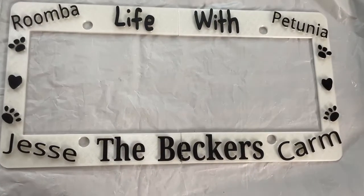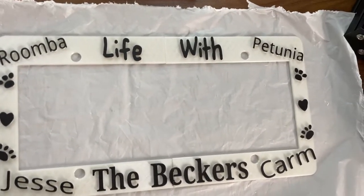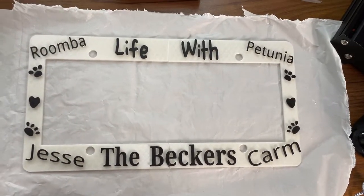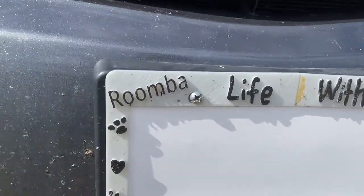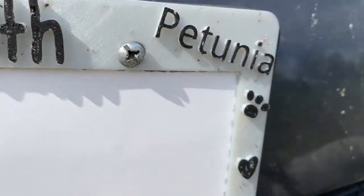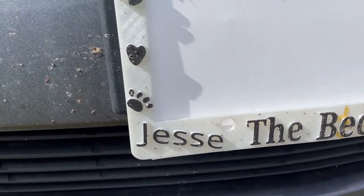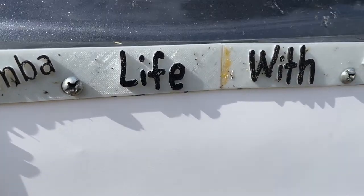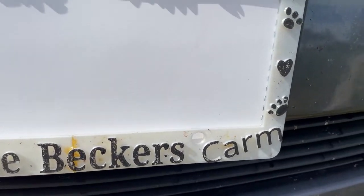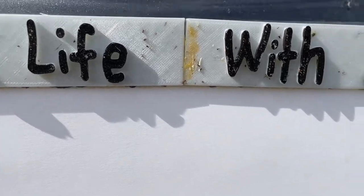Here is our freshly painted and dried license plate cover — two layers of paint here, no protection or anything like that, just the acrylic paint on the PLA license plate cover. Check this out guys: this is after nine weeks of being on the front of my car. We did two layers of paint and we didn't cover it with anything, so it's not protected — it's just the paint.